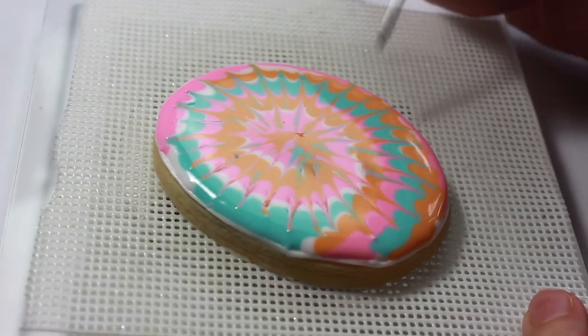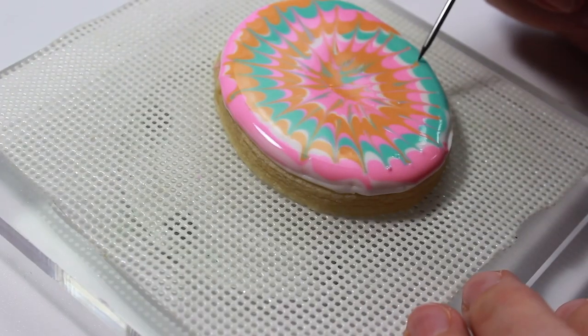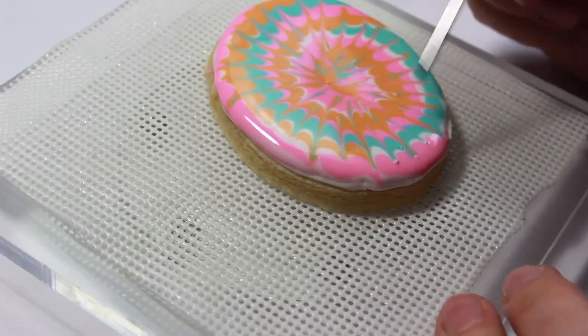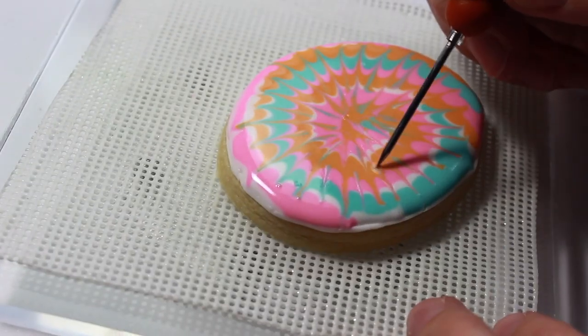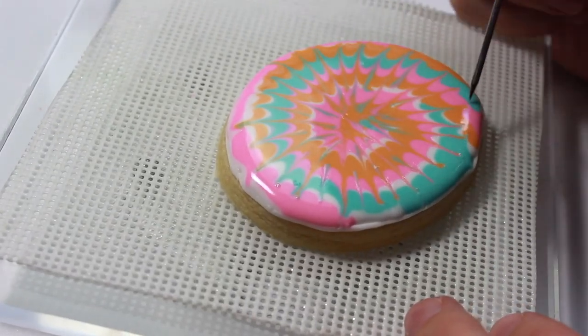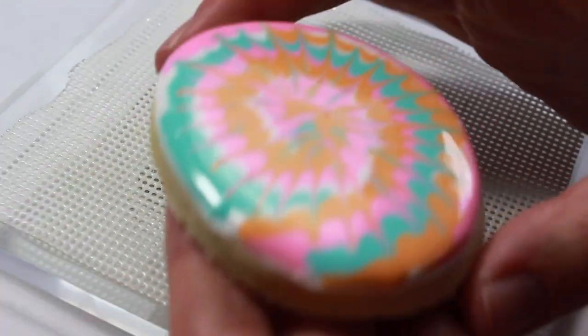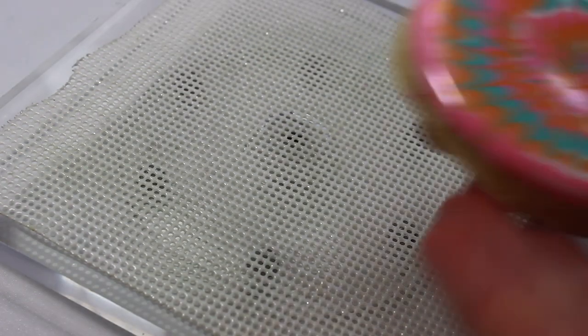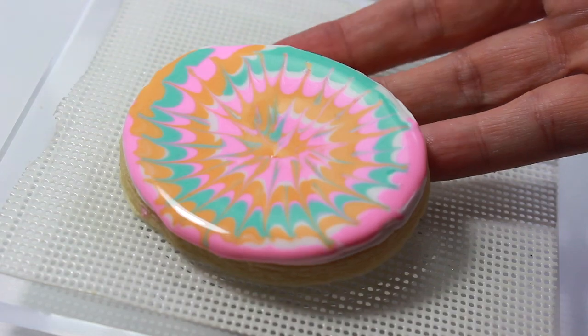If you use something that's too big, it makes it harder to handle and get all of the icing off the cookie. The best tool I have found for scraping cookies is a palette knife. There's something about the shape and the size of it that just gets right in between the icing and the cookie and leaves you a smooth finish.